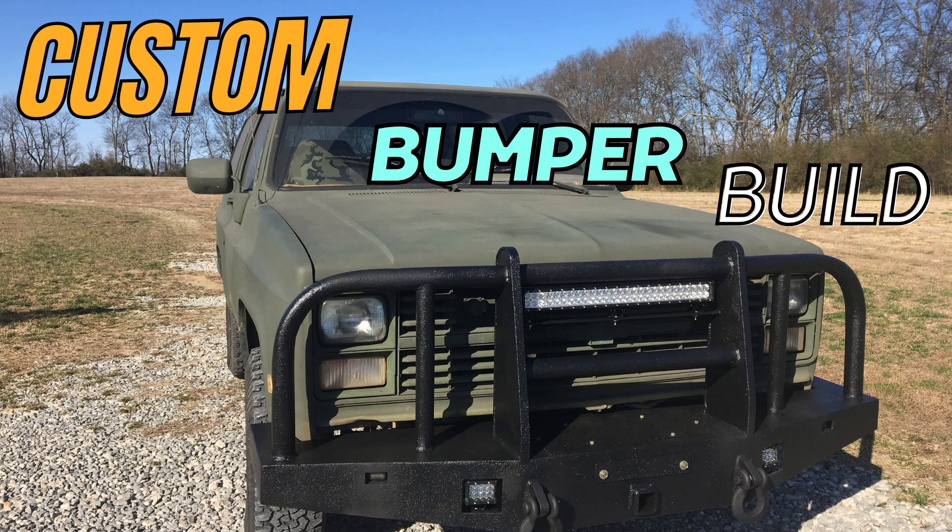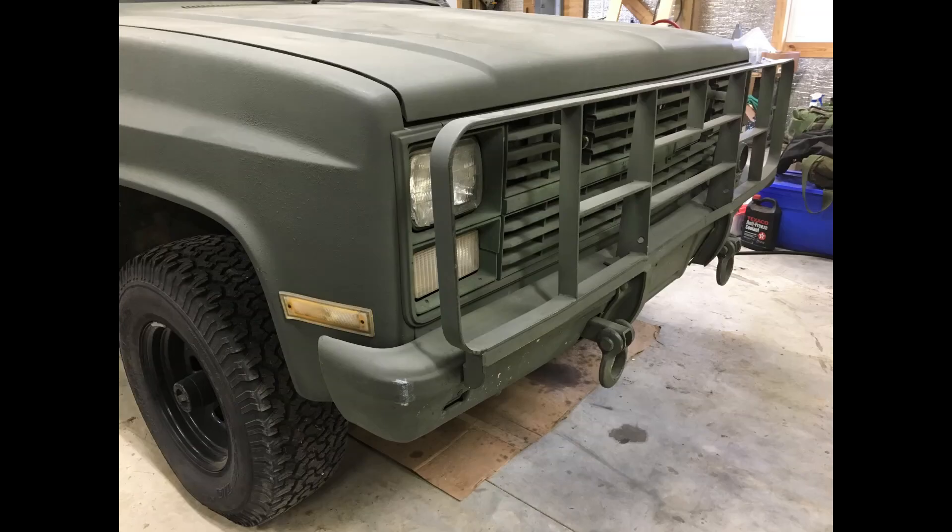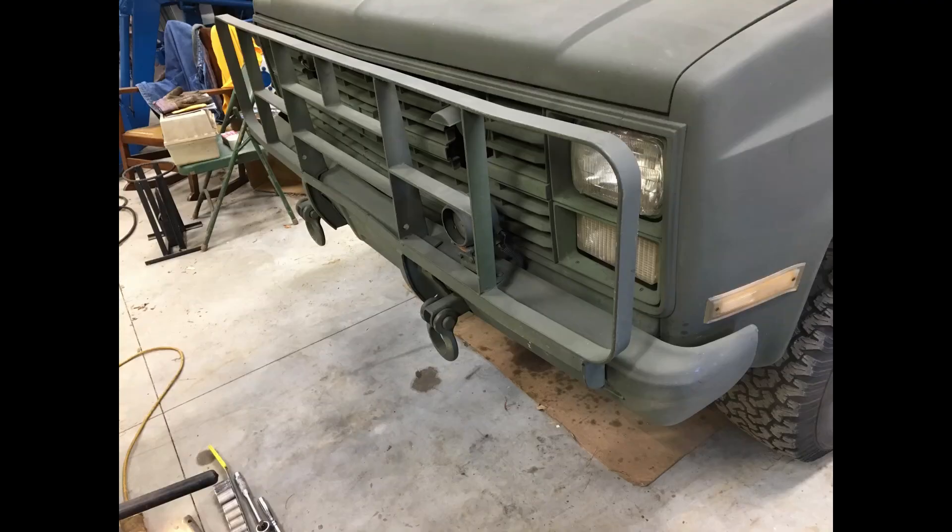I'm going to be showing you the steps I went through to create my custom bumper for my K5 Blazer. This is actually a M1009, or CUCV, military blazer — a special three-quarter ton that the military had built especially for them. The front bumper and brush guard were decent but a little standard looking. Even though the brush guard was made out of flat stock and would have been pretty strong, I wanted something a little bigger and stronger. This is the process I went through to develop it.